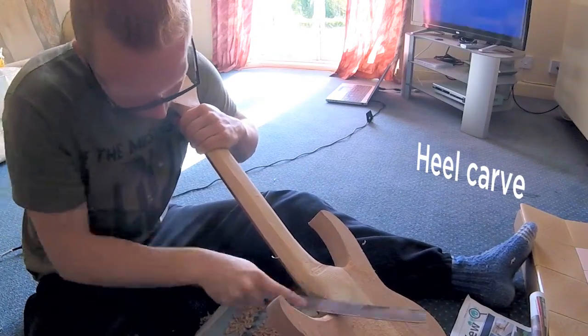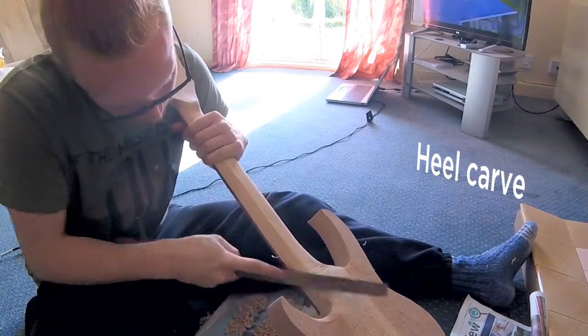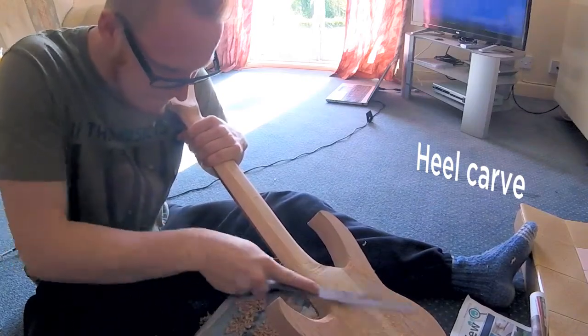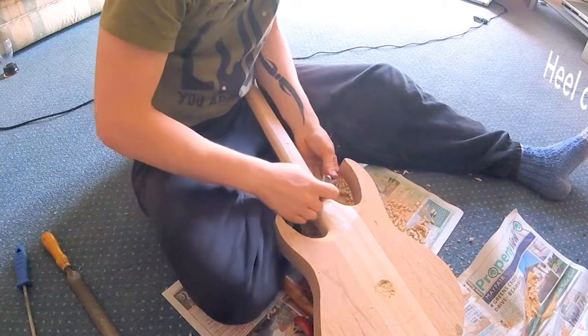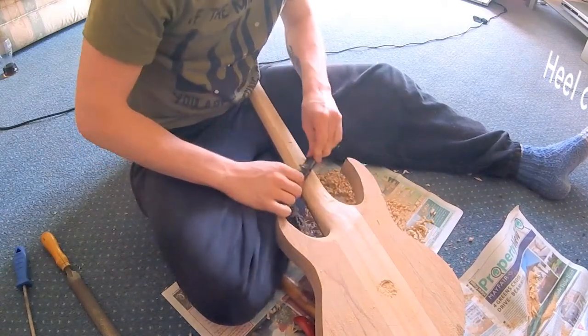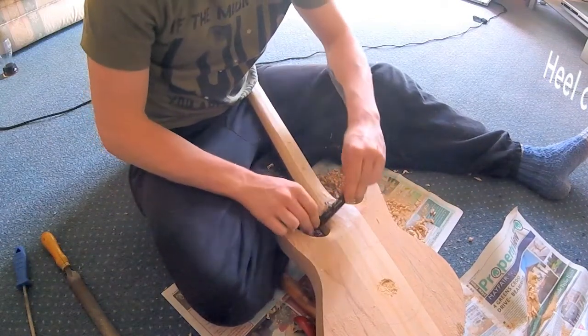It was a long process but I had a lot of time to kill, so why not. This rasp is definitely one of my favorites — one of my grandfather's old ones, it's really really good. Quite literally, it's just refining, very very straightforward.